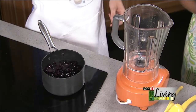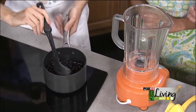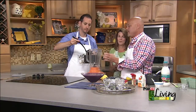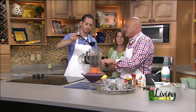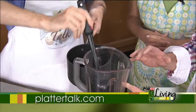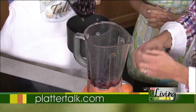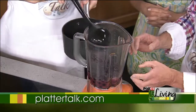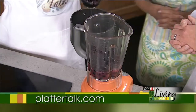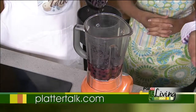Originally this recipe called for us to put it in a food processor, and the first time we did that we had a disaster extraordinaire — we filled it beyond the maximum liquid volume level. If you're using a food processor, be very aware of that level. We found that a blender works just as good, in fact maybe even better — it gets things smoother and it's a little more convenient.